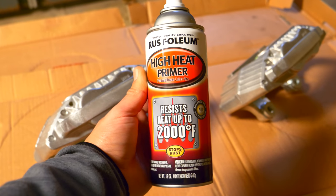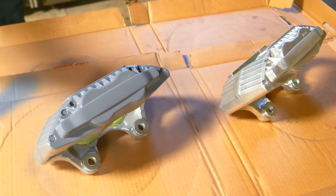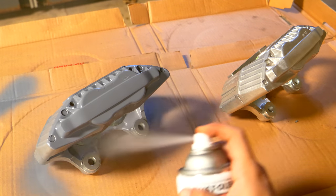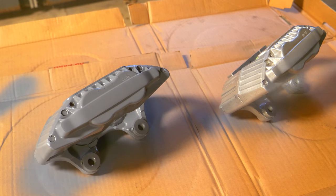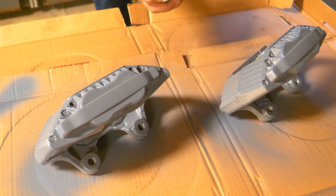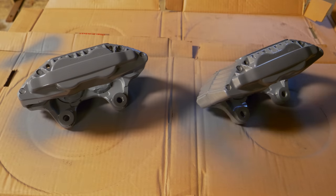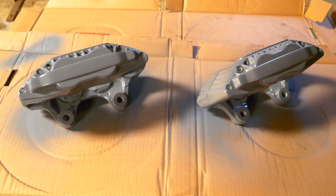Here comes the fun part. We're going to begin by using a Rust-Oleum high heat primer, covering the entire surface area of the caliper so that the paint will adhere to the aluminum and won't flake off. The primer is very important, and using a high heat primer is crucially important so that this will last. Take your time and be sure to get every hard angle to reach. After our first coat, we should have a pretty glossy looking finish, but once it's dry it's going to dry to a matte color.